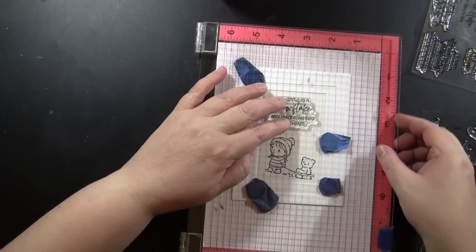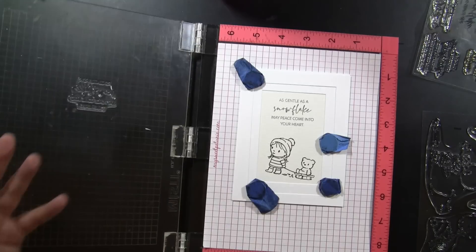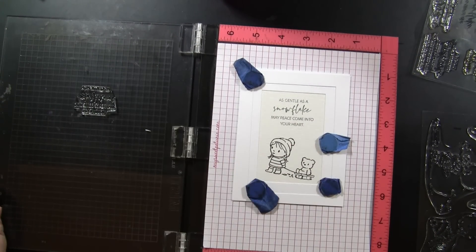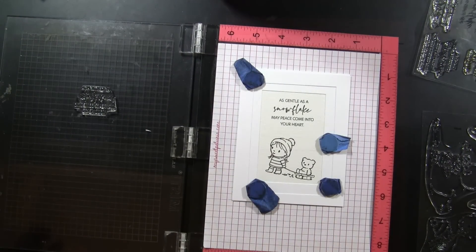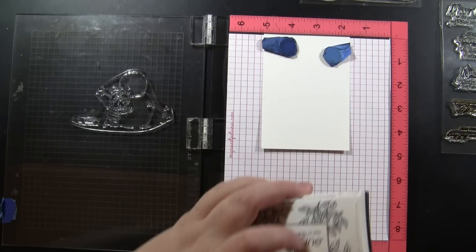This first sentiment comes from our new transparent set 30-921 Feeling of Christmas. I stamped this one with Watering Can archival ink, but then decided to go a little bit lighter on the others, so I'm going to be using Versafine Smokey Gray to stamp the sentiments.